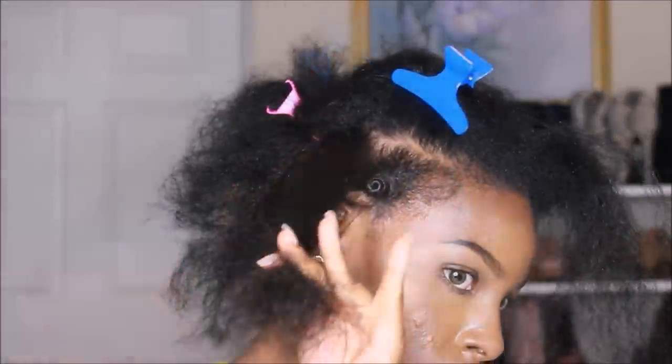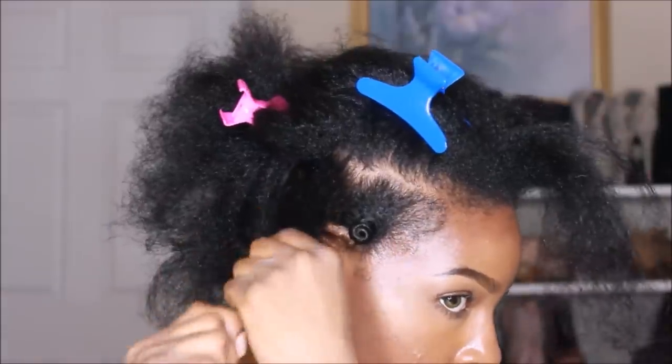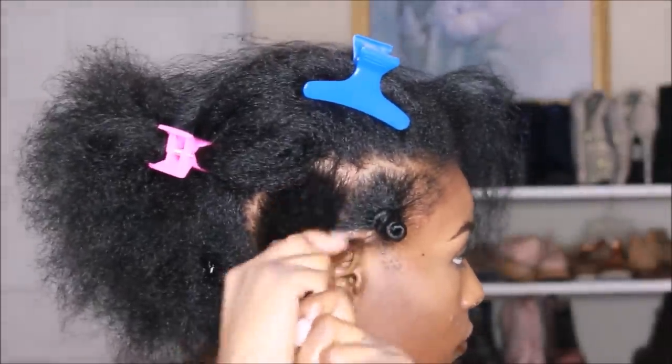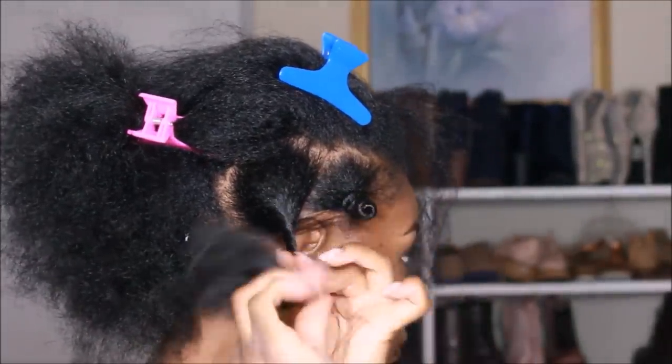I'm going to be using the Shea Moisture curl enhancing smoothie to moisturize my hair. Don't use a lot of this if you're going to be wearing your hair down the next day, because bantu knots take forever to dry.